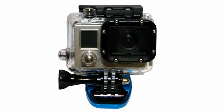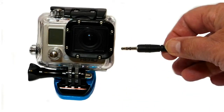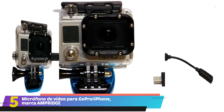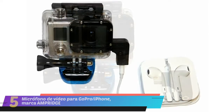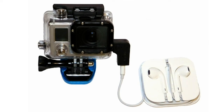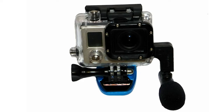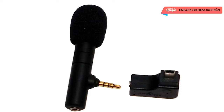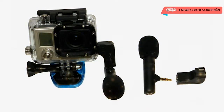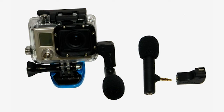If you own a GoPro Hero camera, you may have already noticed it does not have a normal microphone input jack or headphone jack like many other devices. You can buy an expensive mic input cable, but then you need to buy a mic and still have no way to connect headphones. Wouldn't it be great if there was an adapter to plug in headphones and record using an external microphone? Now you can. Add narration while recording, or use a shotgun microphone with a hyper-cardioid pattern to pick up only the subject and less unwanted background sound — and listen through the headphone jack on the back.